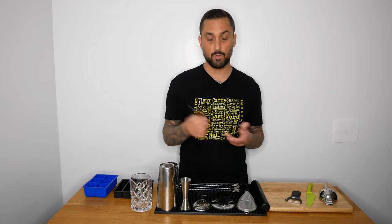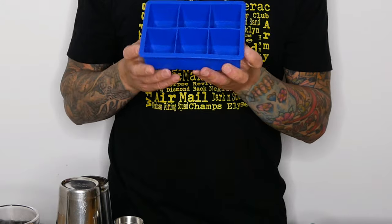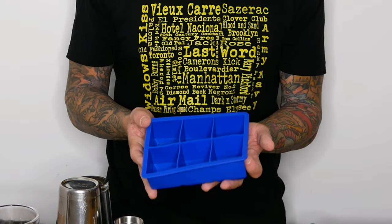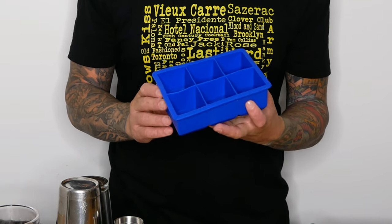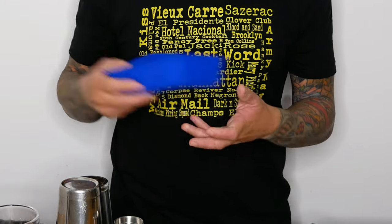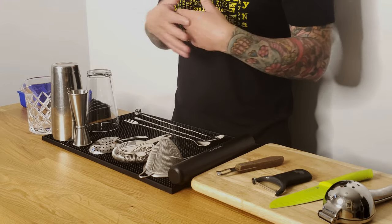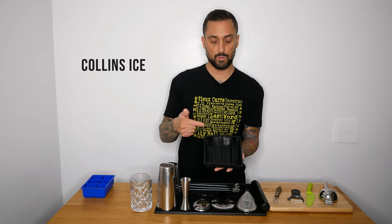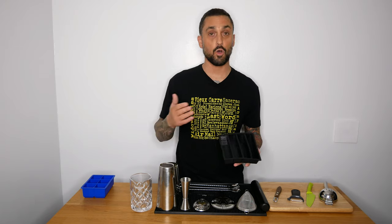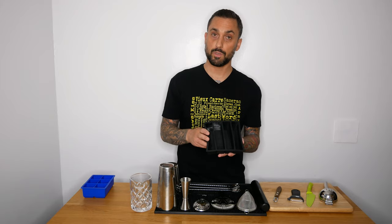Another thing I find interesting is having ice trays. They're really affordable — fill them with filtered water and put them in your freezer. Once frozen, I gently pop them out and put them in a plastic container in the freezer, then do another batch so you always have ice. There are also these molds that make column ice — if you have a tall glass and put one of these in instead of a bunch of ice cubes, it looks really cool.